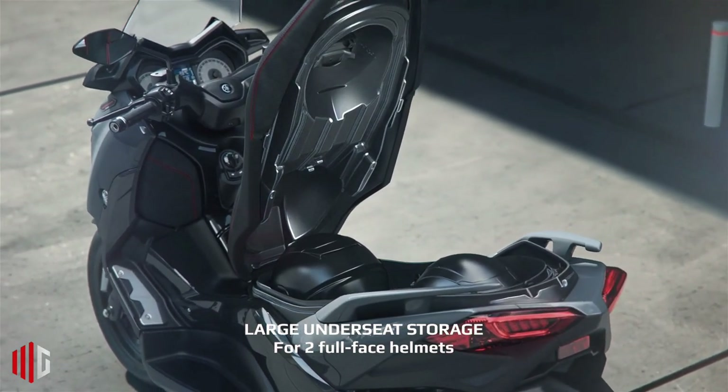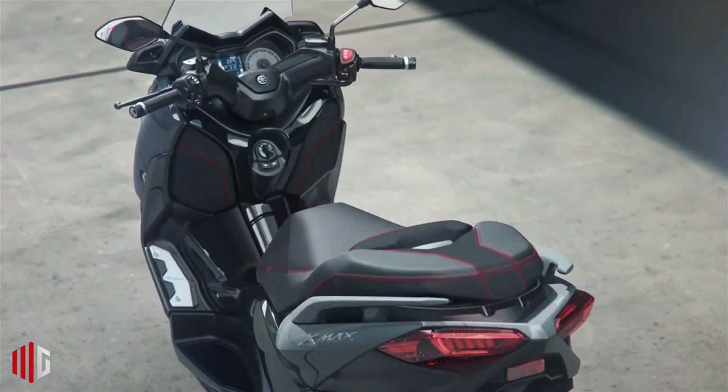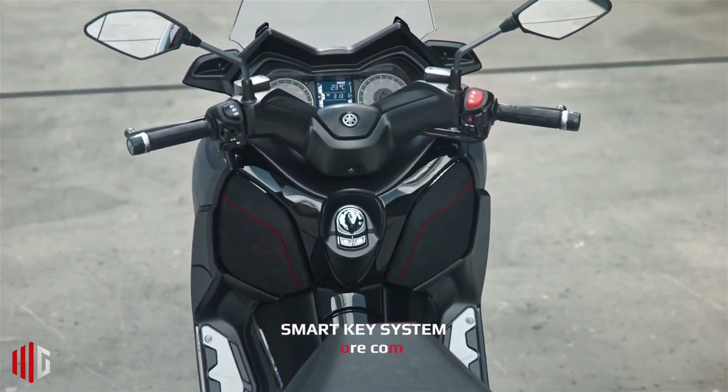Both braking systems feature ABS for maximum braking safety. The wheel choice on mini GT scooters is usually 15 inches at the front, and the X Max 125 follows the norm with a one-inch smaller wheel at the rear.